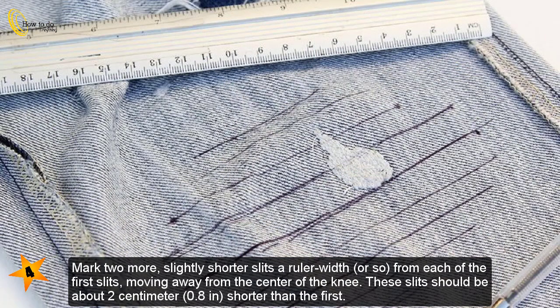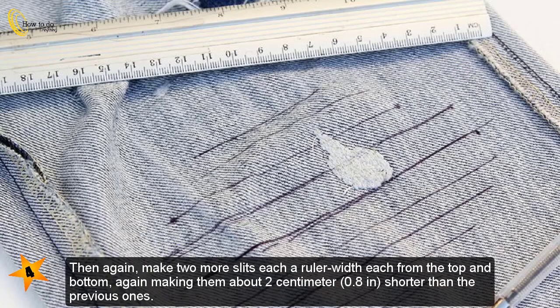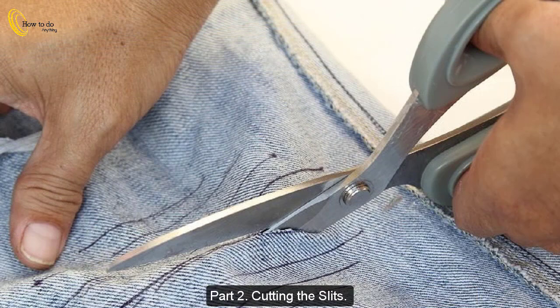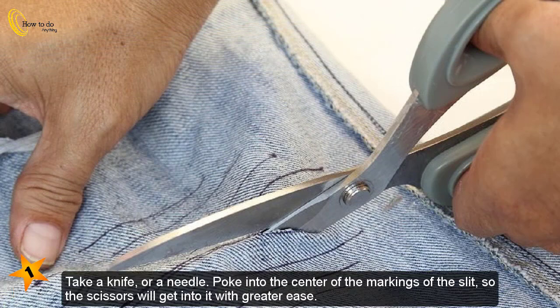Mark two more slightly shorter slits a ruler-width or so from each of the first slits, moving away from the center of the knee. These slits should be about two centimeters (0.8 in) shorter than the first. Then again make two more slits, each a ruler-width from the top and bottom, making them about two centimeters (0.8 in) shorter than the previous ones. Repeat until your last slits are only one centimeter (0.39 in) or so long.